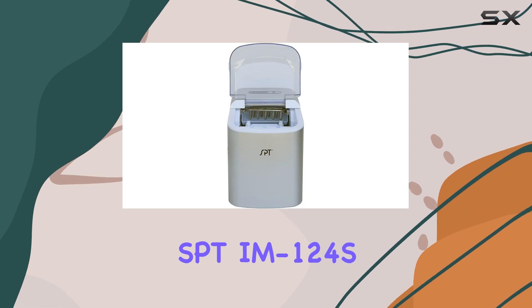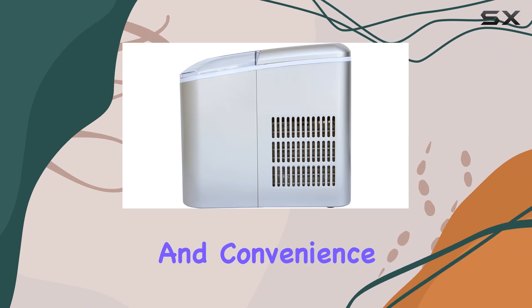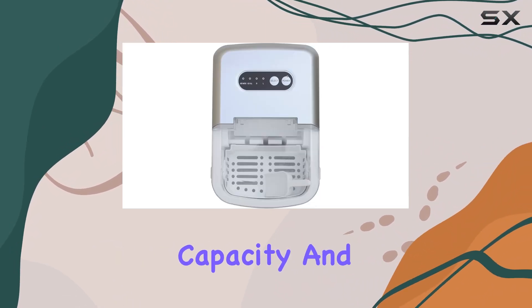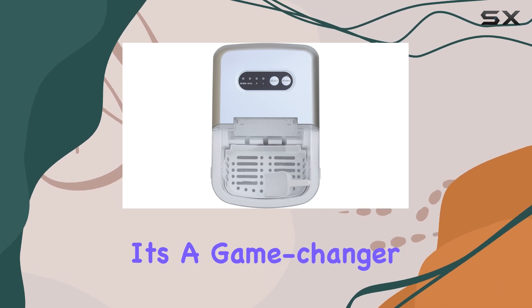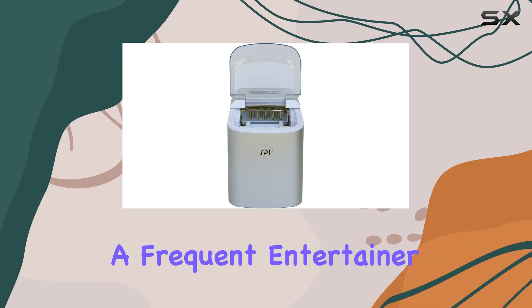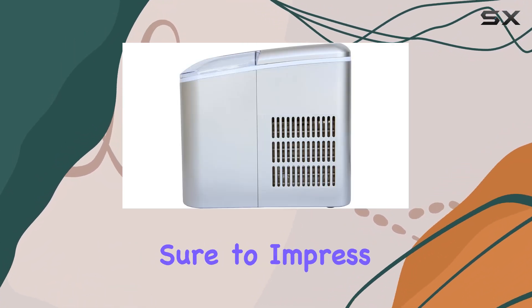In conclusion, the SBT-IM124S portable ice maker delivers on both performance and convenience. With its rapid ice making capabilities, ample storage capacity, and compact design, it's a game changer for anyone in need of a reliable ice solution. Whether you're a frequent entertainer or just someone who enjoys a cold drink, this ice maker is sure to impress.